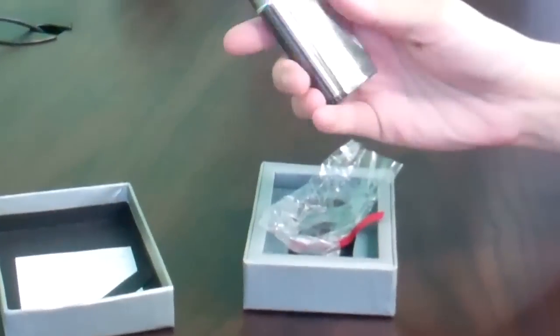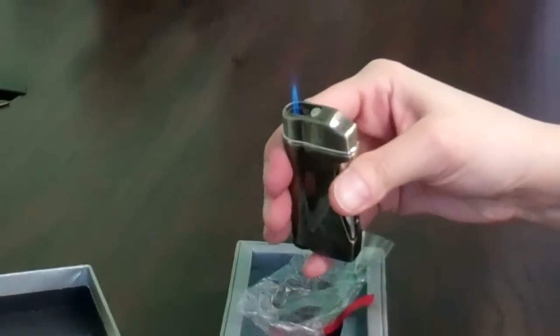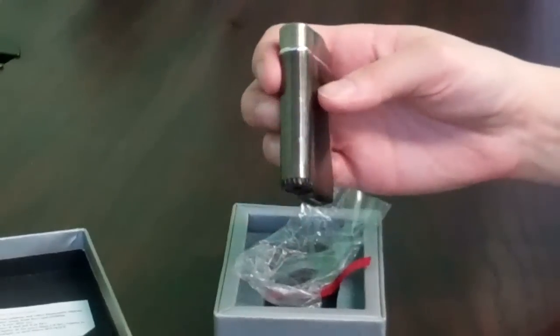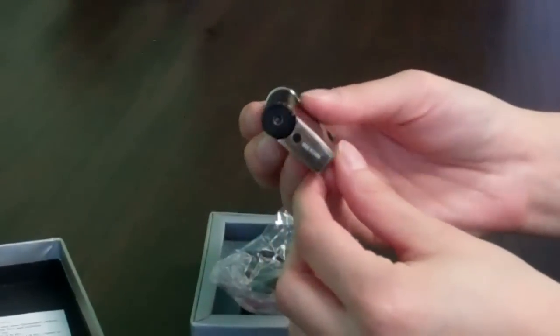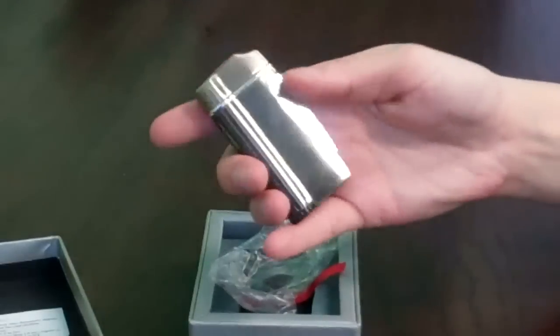As you can see, this lighter is a single action ignition, single torch blue flame lighter. What makes it so easy to use is that at the bottom you can easily adjust the flame with the oversized flame adjuster — just move it around.